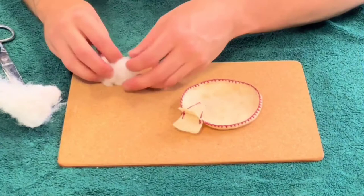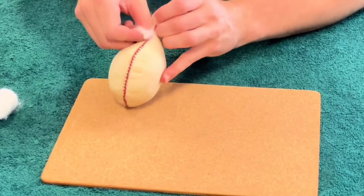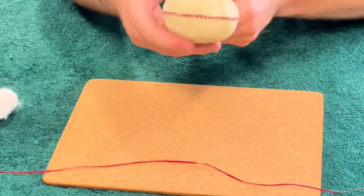Now it's time to stuff the rattle head with either the kapok or teddy bear filling until all the sides are stretched out like a ball. Then when you can't fit any more in, put the rattle handle into the neck of the rattle and bind the thread around so that it dries into the right shape.